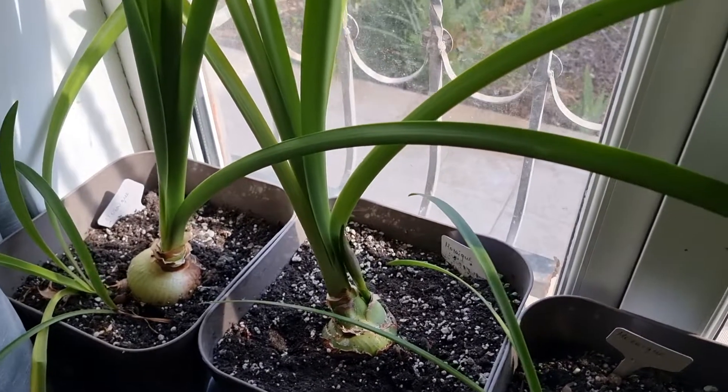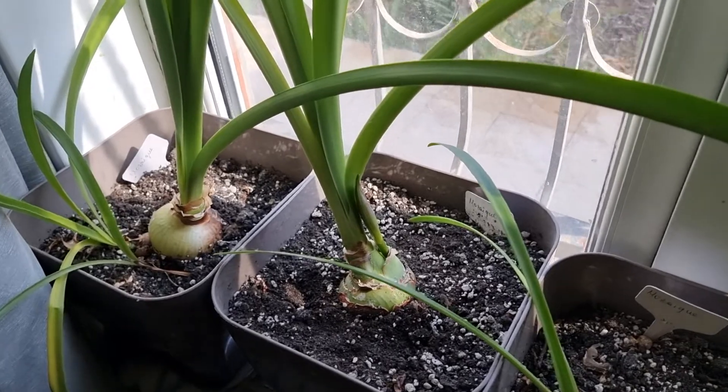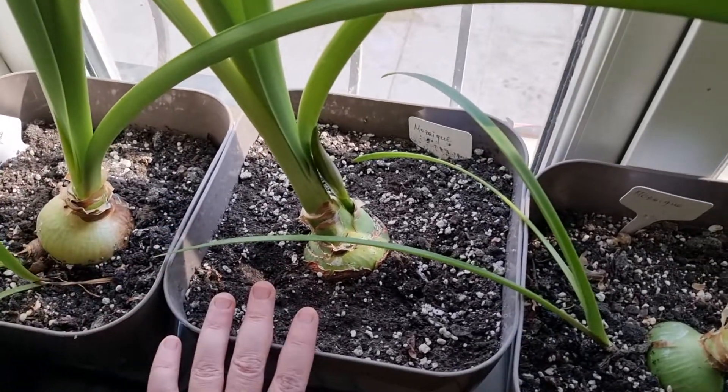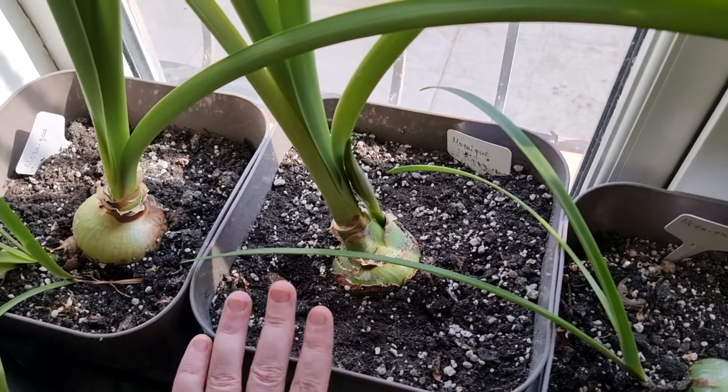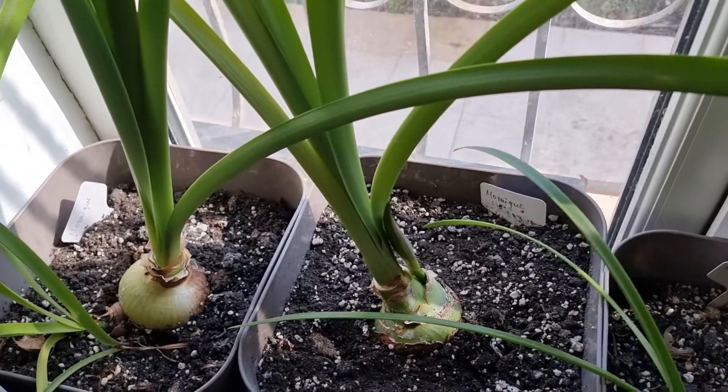Hi everyone, welcome to the Big Lady of the Small House channel, and in today's video I'm going to show you how the size of the pot matters for the hippeastrums that are usually sold under the name of amaryllis.